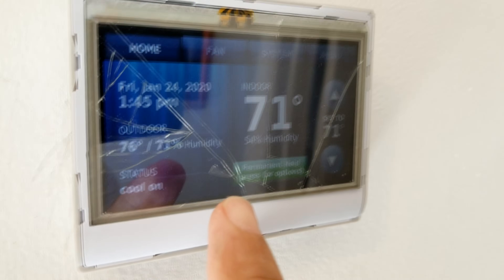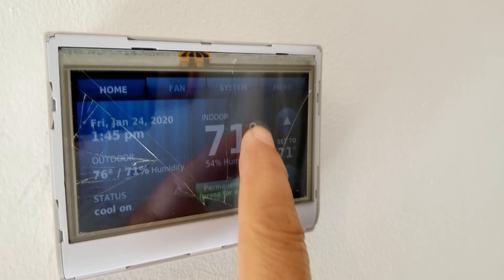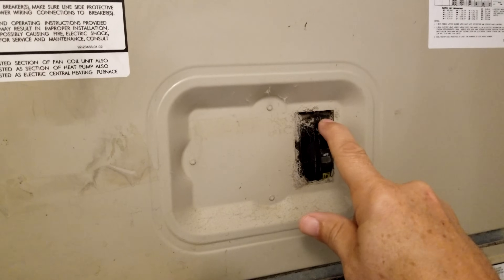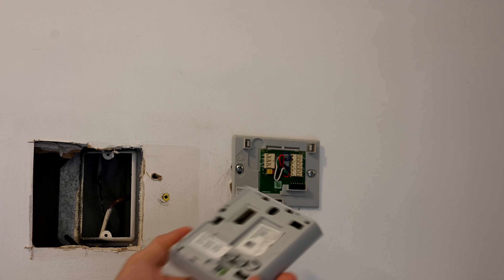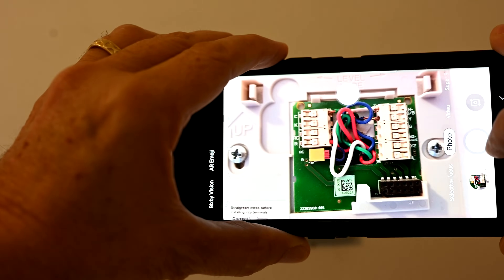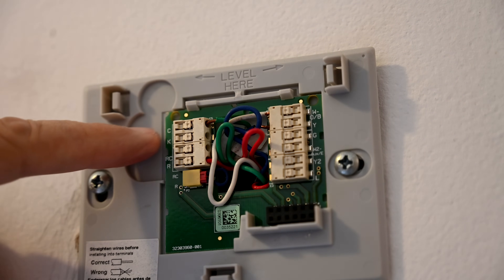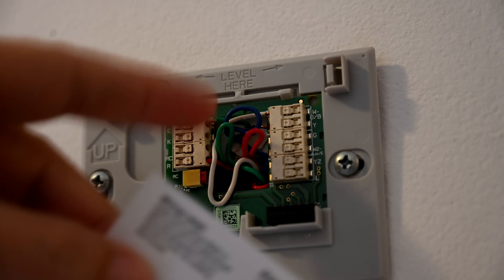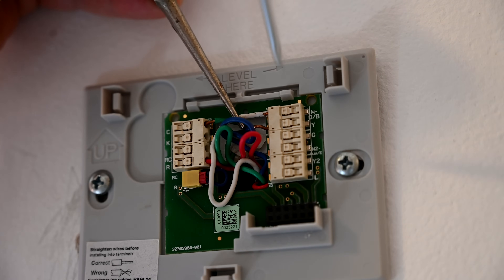This is the current thermostat we're replacing. It got dropped a few times and you can see the cracks on the glass — it no longer responds to touch. Luckily it still works through Wi-Fi via the apps on the phones and iPad. We're going to pop the old one off. Make sure you get a picture of it so you know where all the wires went. In the box they give you stickers to put on each wire as you remove it. For example, this green wire going to C — we'll peel a C sticker and stick it on that green wire when we take it off.